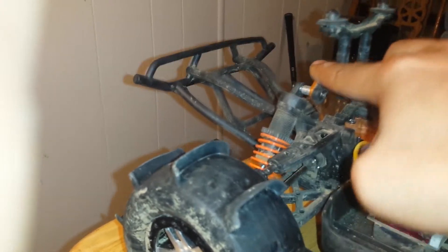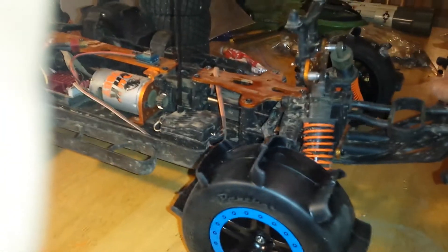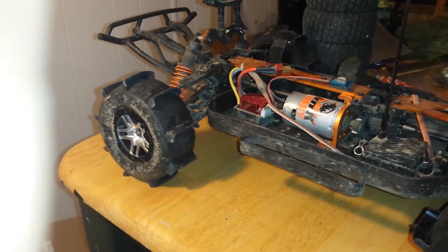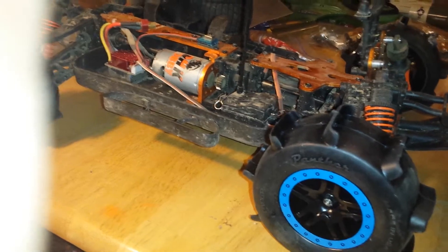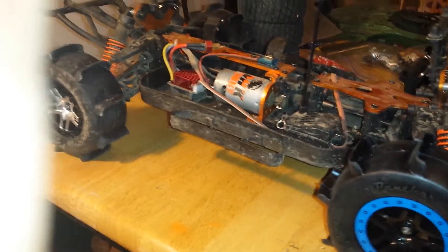Now what this is going to do is it's going to limit how far the truck can roll. Really looking forward to tomorrow's test in the wash. It goes from sand to light dirt gravel to sand, so we will see.